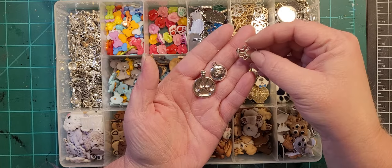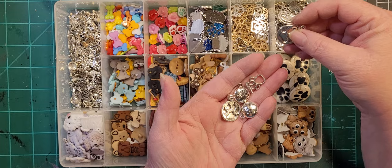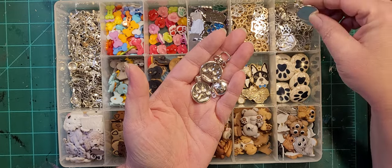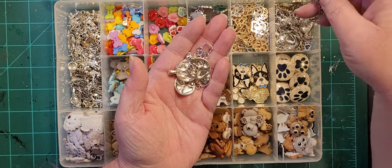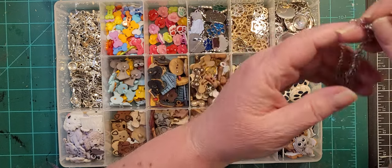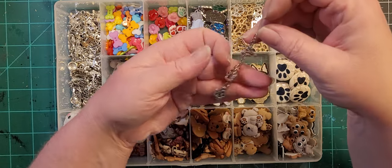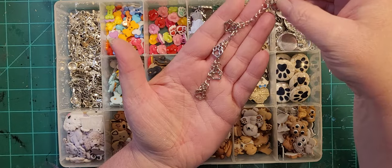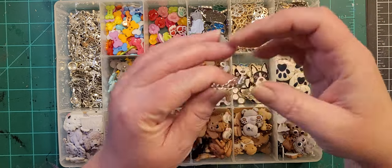Random dog-related charms — paw prints, I think these are all paw prints in this one. I get these at Michael's in the strung bead section — it's just a chain with a bunch of little paw prints on it and I cut them off with my shank cutters.